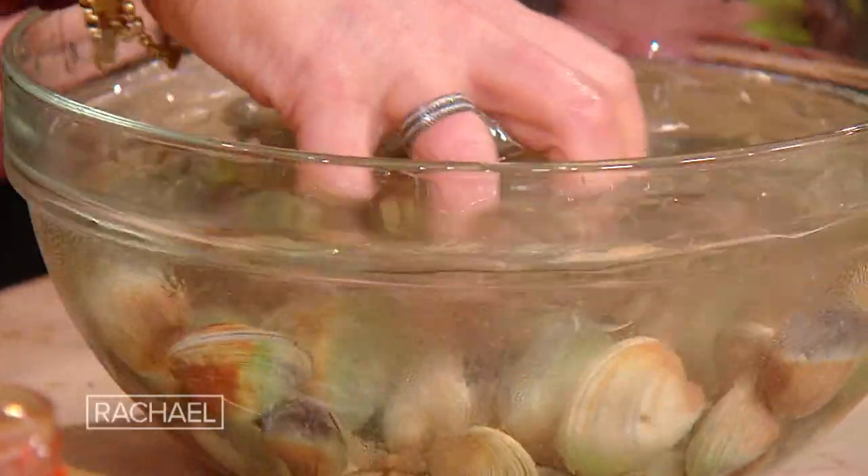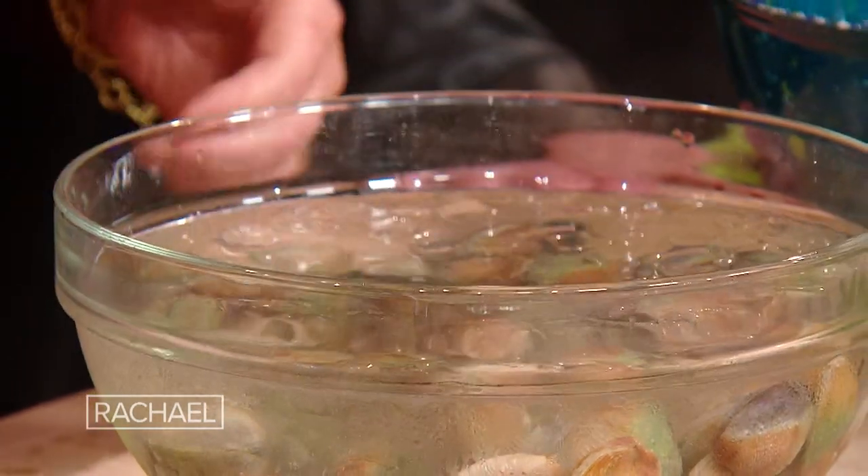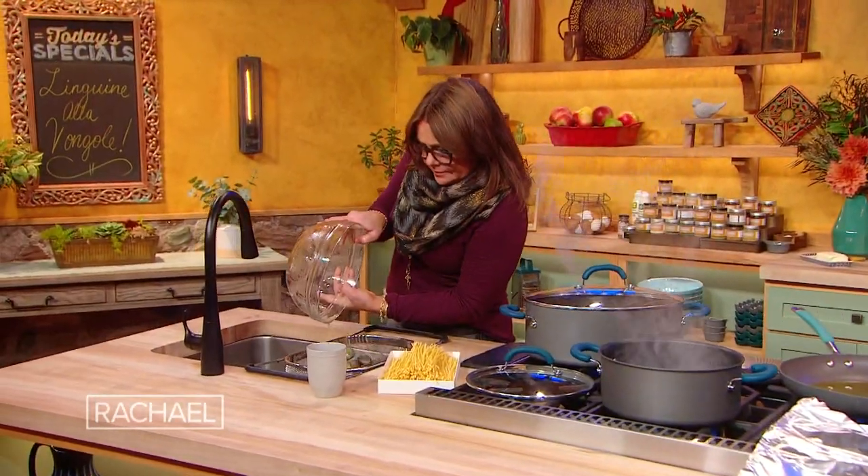You want to check around, knock them around, and then check for any broken shells or any clams that are open. Now we're going to take these guys and give them a look-see one more time.